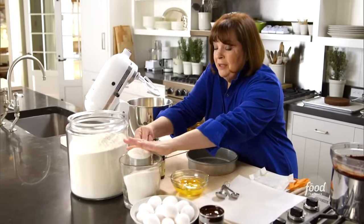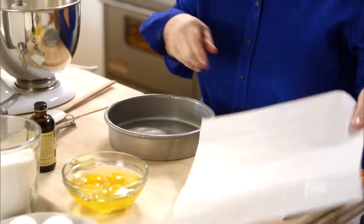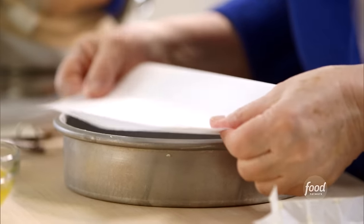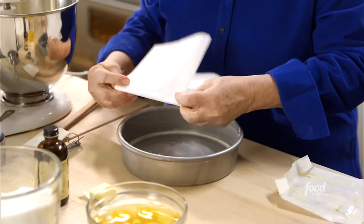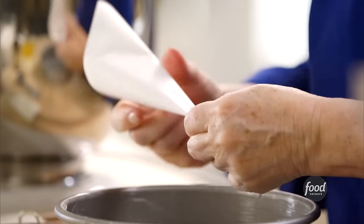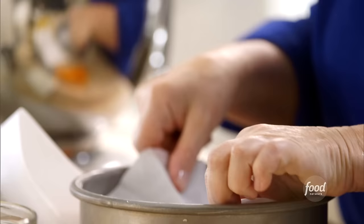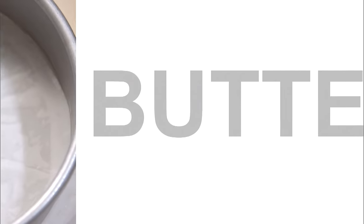This cake is amazing because you can make it in almost any size and it's completely foolproof. I'll cream butter and sugar until light and fluffy. I've buttered an 8-inch round pan with a 2-inch side. To line it with parchment, take a square of paper, fold it in half, then in half again, then again as many times as you can, put the tip at the center of the pan, and cut to fit.